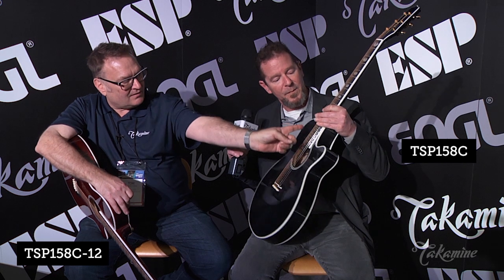This is a maple back and sides Thinline with a flat, solid spruce top and these nice little oval inlays with the abalone Vs in them. And really lightweight tuners to make it a much more balanced guitar.